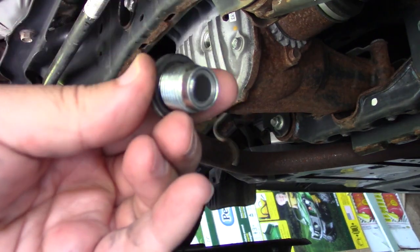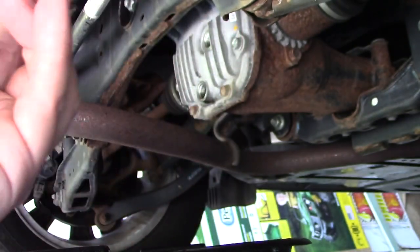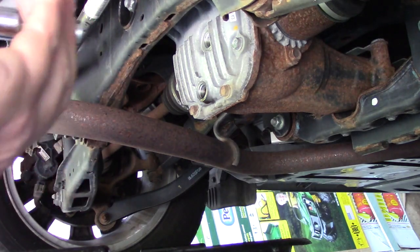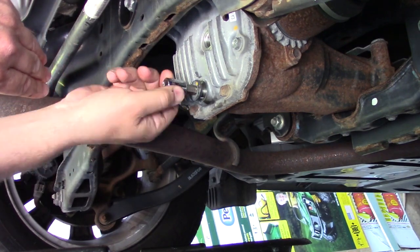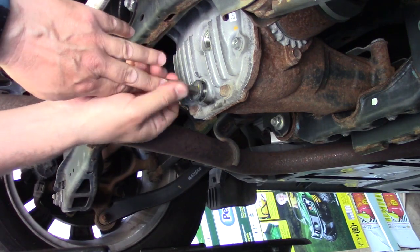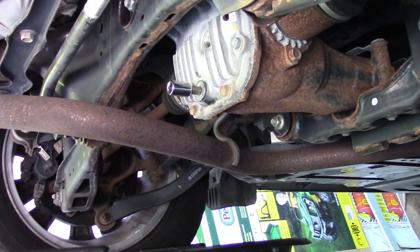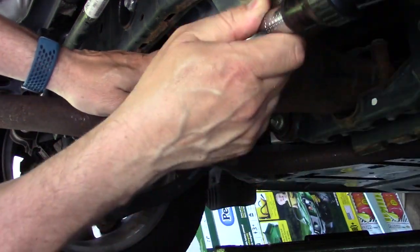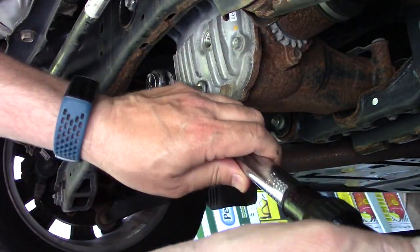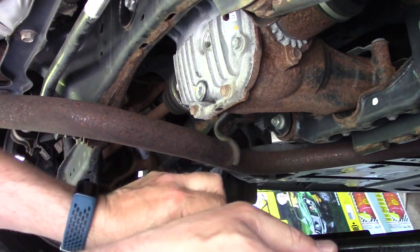Here's the drain plug with the magnet and a new gasket. Put the 10 millimeter hex in there and get it on, then torque it right away so there's no leakage. Torque wrench is set to 37 foot-pounds. I'll try without an extension first — there we go. That's 37 foot-pounds. Now we can start filling it.